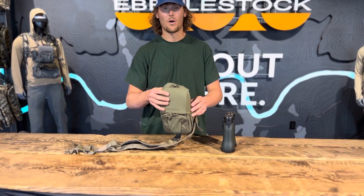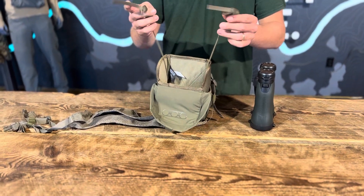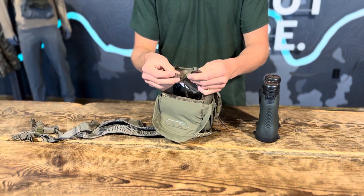I got a brand new bino harness here right out of the packaging. The tethers are gonna come just like this every time, the way they are right now, the way you're looking at them.